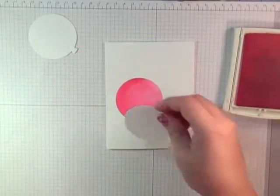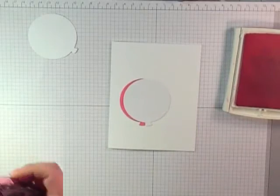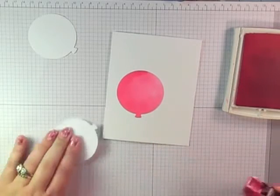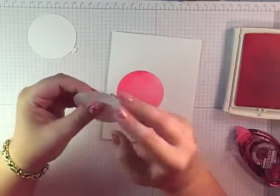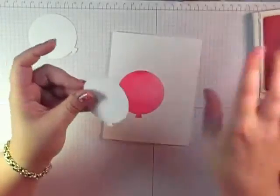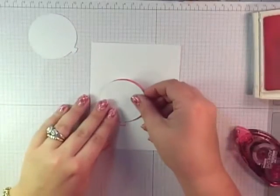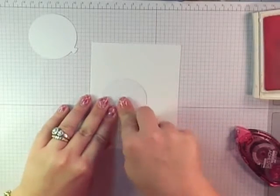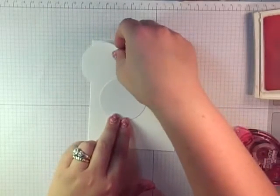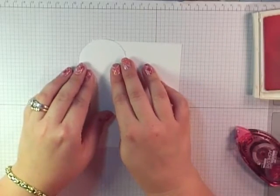Now I want to cover this balloon with a mask, so I need some temporary adhesive. I'm going to add a little bit of adhesive to the back and just run my finger on it — I don't want it so sticky that it actually pulls up the paper. Just a little bit of adhesive so it won't move but also won't stay there permanently.